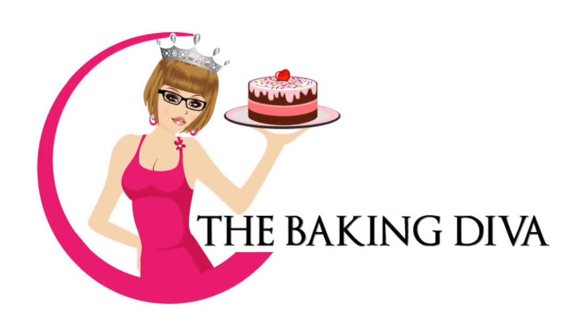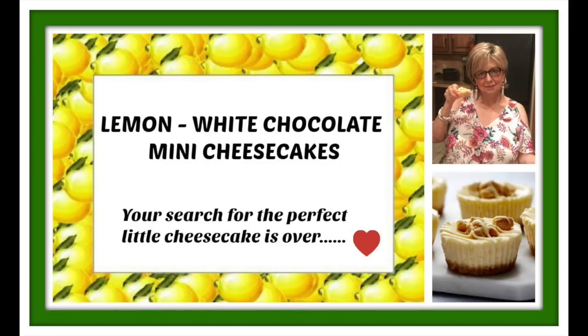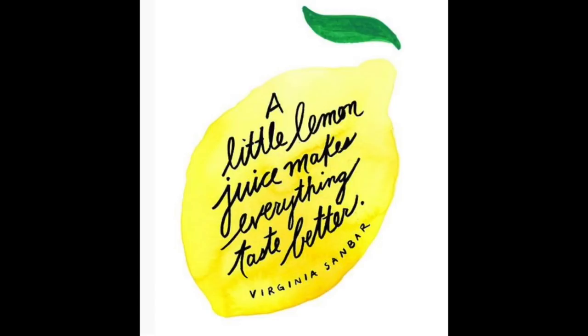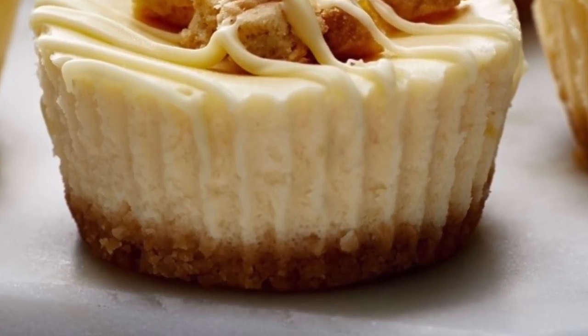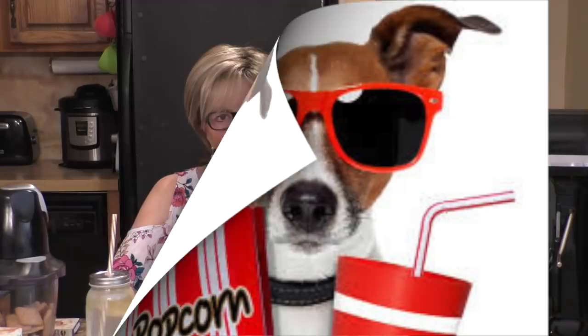Come in! Well, well, well, look who's here. I haven't seen you in many a year. If I knew you were coming, I'd bake a cake, bake a cake, bake a cake. If I knew you were coming, I'd bake a cake, bake a cake — if I knew you were coming!